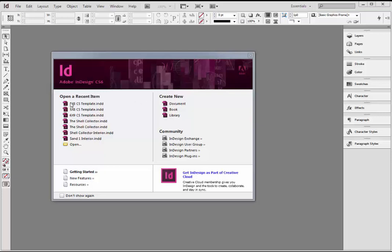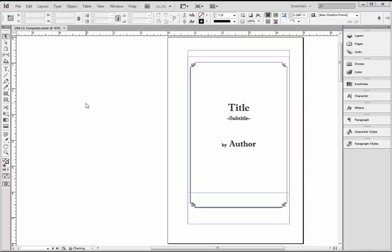I'm also going to make these two template files available on my blog. One's a 5x8 trim size, which is the smallest CreateSpace does right now. The other's a 6x9, which is a standard trade paperback size. I prefer the smaller size. If you want to see a video of what this book looks like at the end, I'll have that at the blog as well. So I'm going to start by opening up this template file, this 5x8.